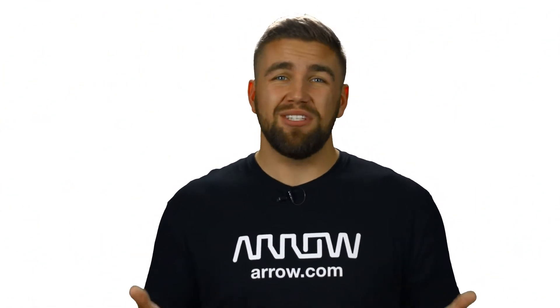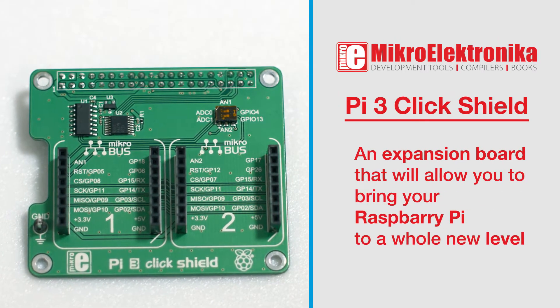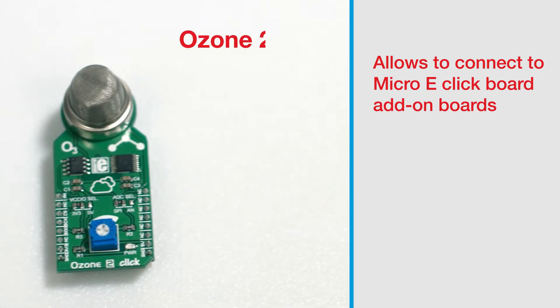Microelectronica's Raspberry Pi 3 Click Shield is actually not very exciting by itself, and is really just a PCB with some connectors and an analog-to-digital converter. So what's the big deal? The Click Shield actually enables the Raspberry Pi 3 to connect to the ever-increasing number of MicroE ClickBoard add-on boards.